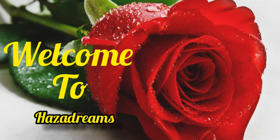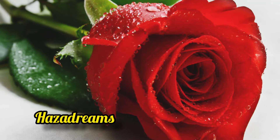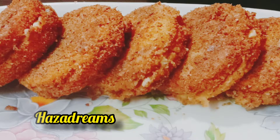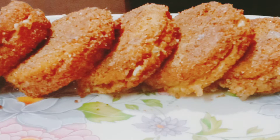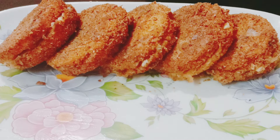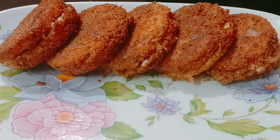Hi guys, welcome to Hazard Dreams. This is a recipe for red and green vegetables. I'm going to try to test this recipe. Let's go to the video.